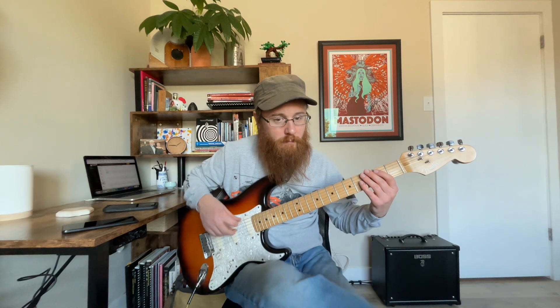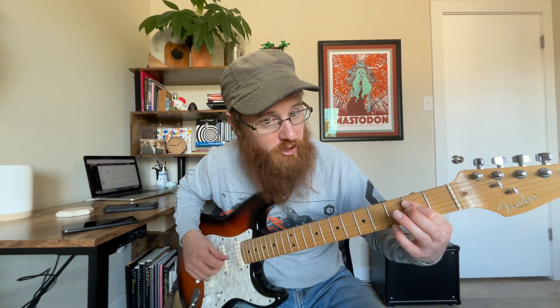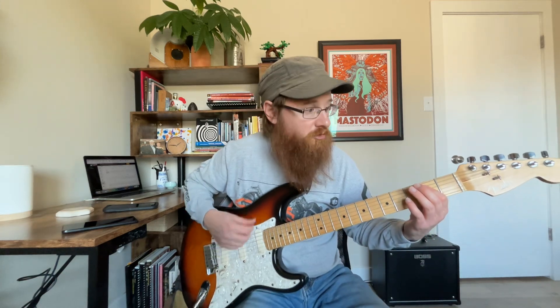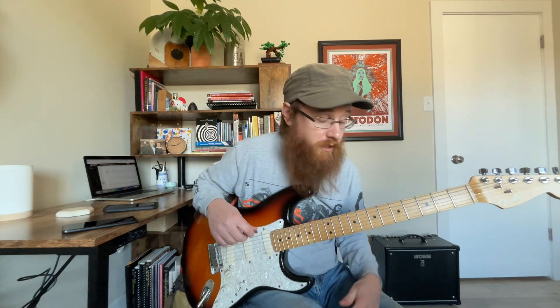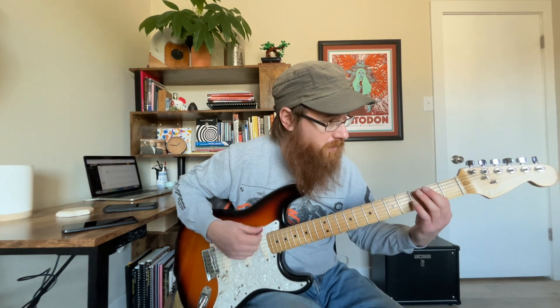And then we're going to go to a partial bar chord — an open power chord. It's the 6th string open, then the 5th string, and then the 4th string on the 2nd fret. I'm using my 1st finger to kind of do a little half bar there, barring with the pad of my finger. And then another double drop power chord, C5 — normally we'd fret it differently but we're just going to bar across that. So we have G5, D5, D5, C5, C5.